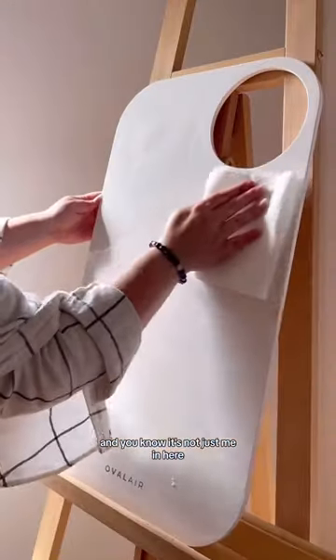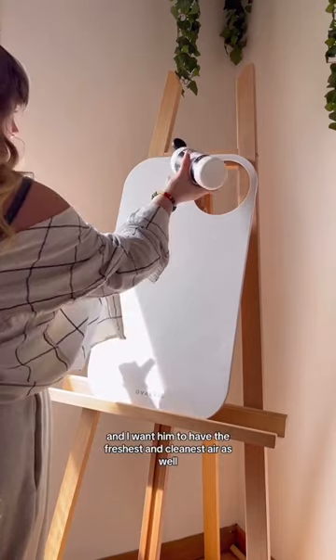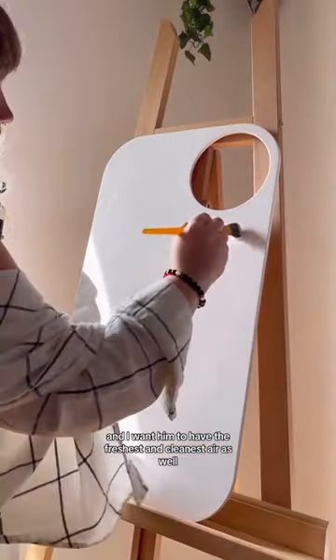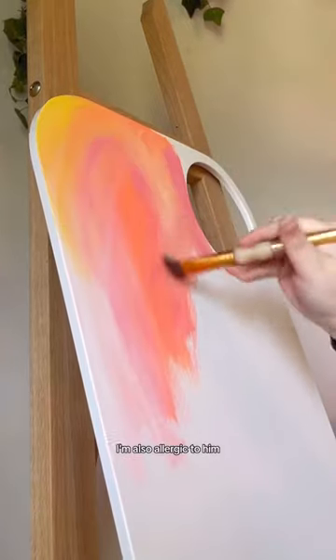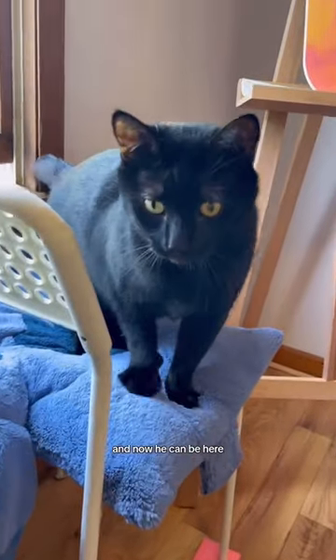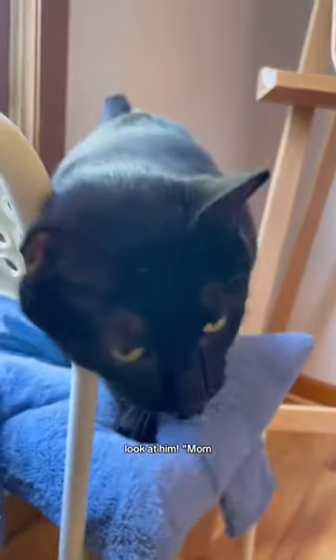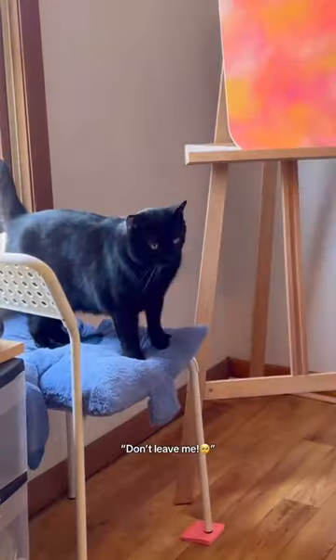It's not just me in here — I have the cutest, sweetest little assistant, and I want him to have the freshest and cleanest air as well. But if we're being a little bit honest, I'm also allergic to him and it's a struggle. But I love him and I need him around. And now he can be here — look at him! Coco, I love you so much! Don't leave me!